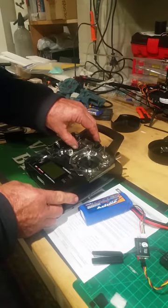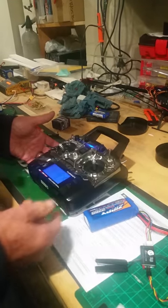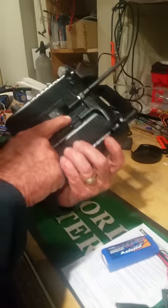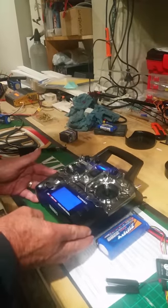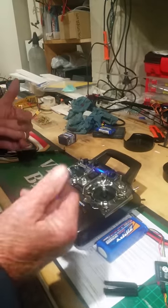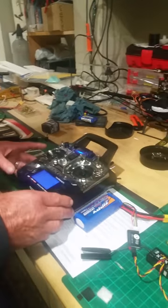Hi guys, it's Willow here. As you can see, we've got the 9XR. I have the XJT module in the back of it that I've just got today. A couple of months ago I had dramas with calibration and getting things right. I've played with the radio since then and finally got everything sorted out.